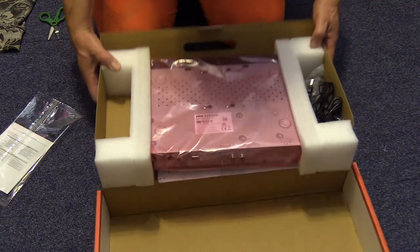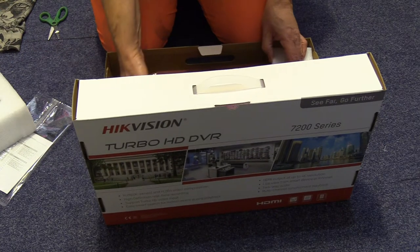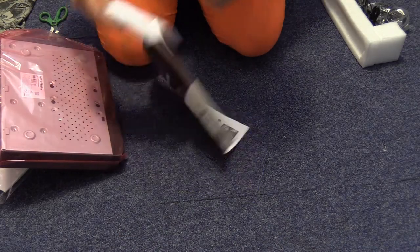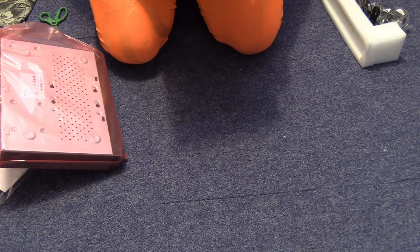Lots of packing. Instructions. Right, let's have a look at the instructions.